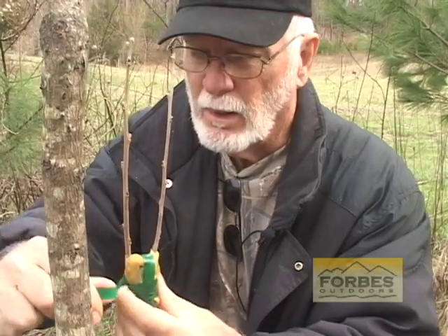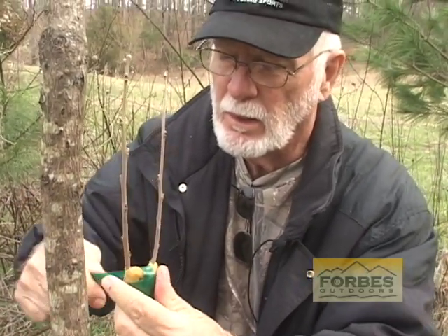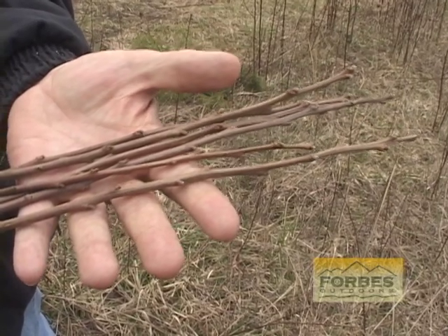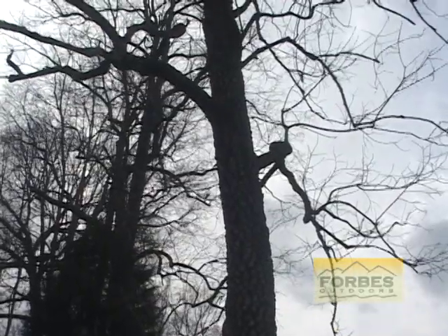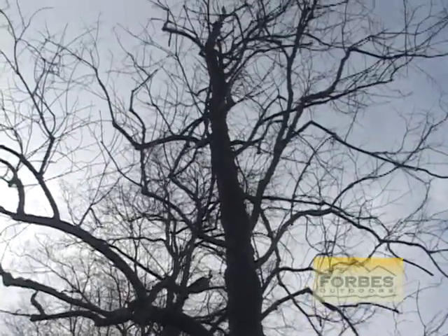We are grafting from this tree's rootstock onto the Oriental persimmons that we brought in. You can get them from most nurseries, especially in the southern part of the United States. Most Americans are not familiar with them, but in the Orient it's probably the number one fruit outside of the mango. These are called scion wood — just a piece of a tree that you're wanting to graft onto an American persimmon rootstock. Six to eight inches with at least three buds, and we're going to top graft them onto an American rootstock persimmon that's been growing wild.